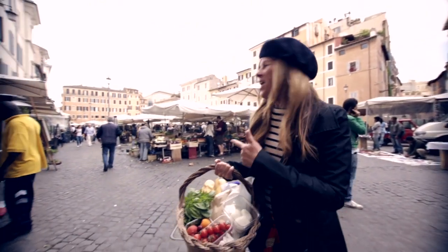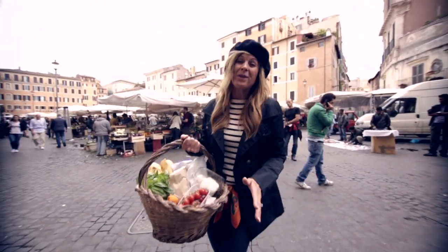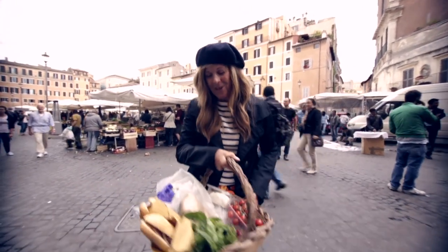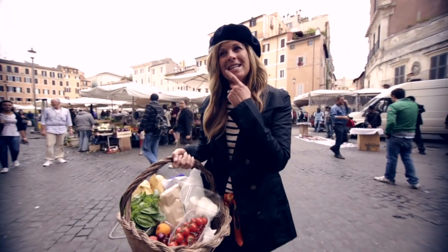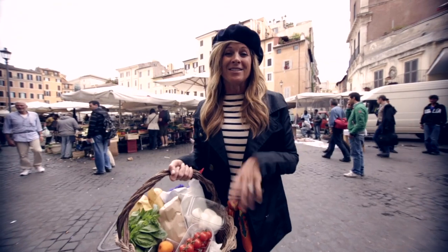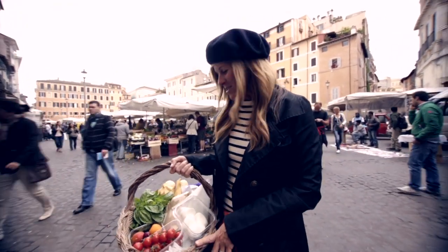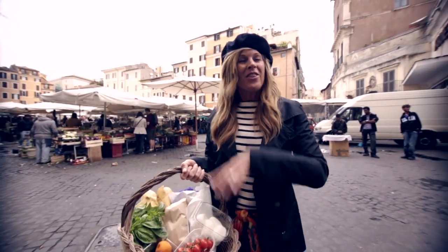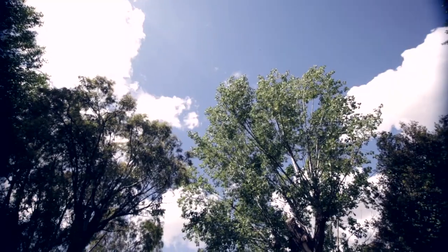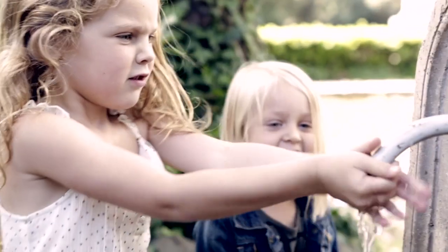We've been at this lovely open market called Campo de' Fiori where we found everything we need for an amazing picnic lunch, including our flowers. We're going to head over to the Villa Borghese — it's a beautiful park with a museum and playgrounds for the grandchildren. We'll put together this lunch basket in the open air.